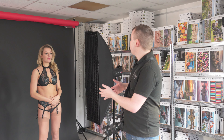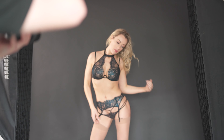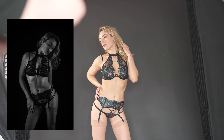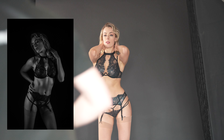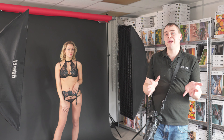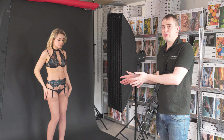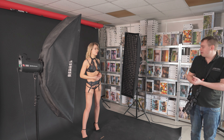Now if Rosa goes back two steps and we do those shots again, you're actually going to see that the lighting is a lot flatter, so you're not getting as much of those contour shapes appearing. So what we'd want to be doing is always making sure that our model is 90 degrees to the lights.